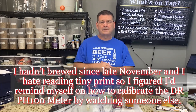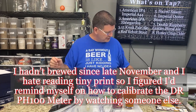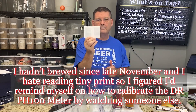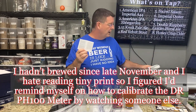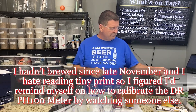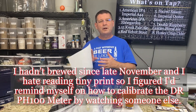What irritated me was that I calibrated this thing before without really thinking much of it. The instructions are microscopic — I literally need a magnifying glass to read them. I was watching a YouTube video about it and thought the guy seemed to know what he was talking about, so I wrote it down and did it his way.